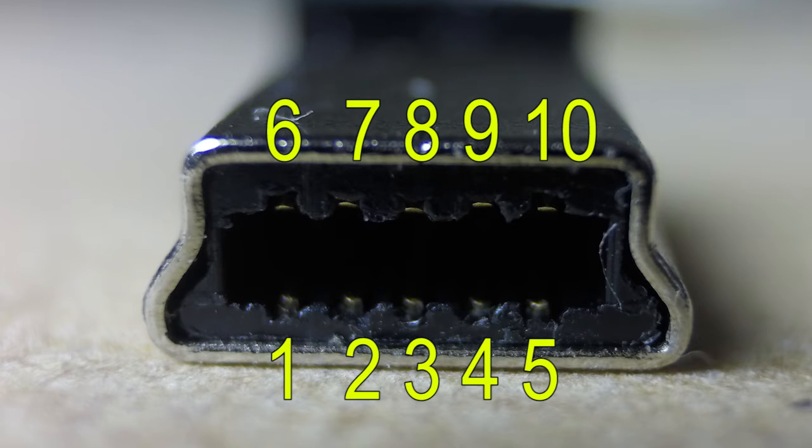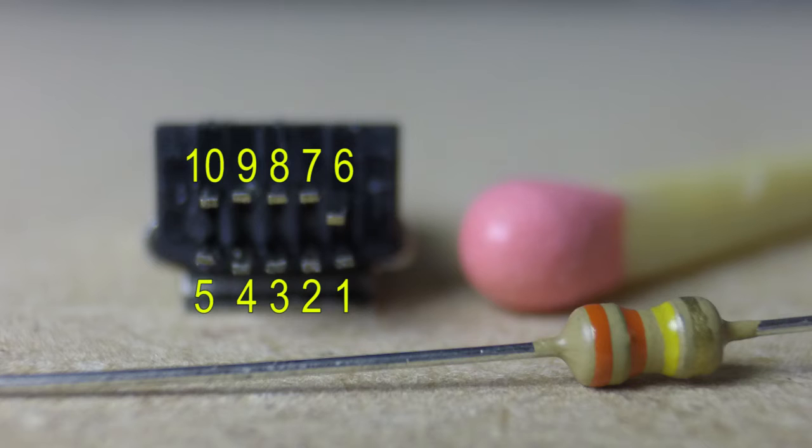Here is a close-up view of the plug that actually goes into the socket on the side of the camera with the pin connections. To make the cable up, you have to add the 330K resistor across pins 4 and 5. Next you add wires to pins 6 and 7 for the left and right microphone input, and a wire to pin 5 which is the earth.